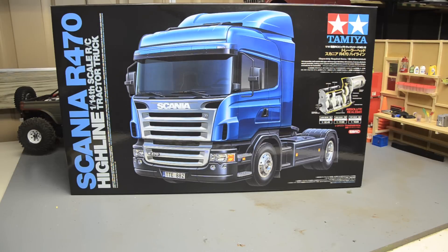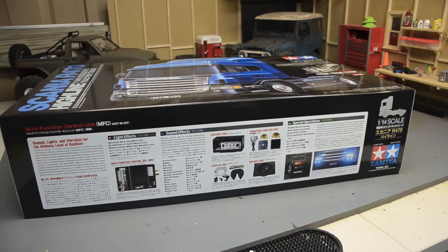Hey there YouTube, got a new build. Those of you that watch all the time know I've started on the 1/14th scale Tamiya semi truck craze again. I got back into the King Hauler I had and still hadn't finished, and I'll be working on that along with this — the new Tamiya Scania R470. It's a single drive axle tractor truck. I'm gonna do an unboxing video this first one, and then we'll go through the build together.